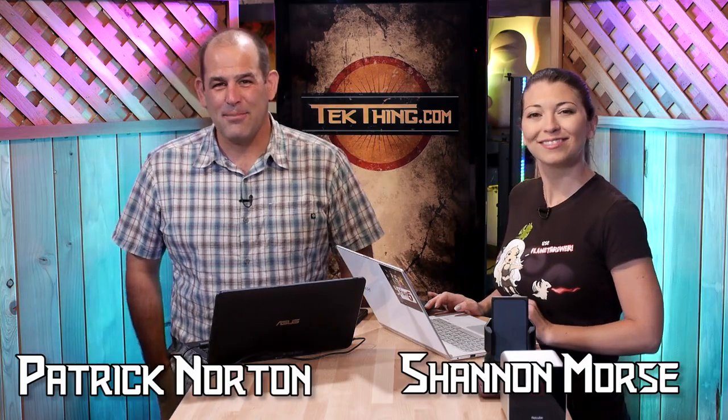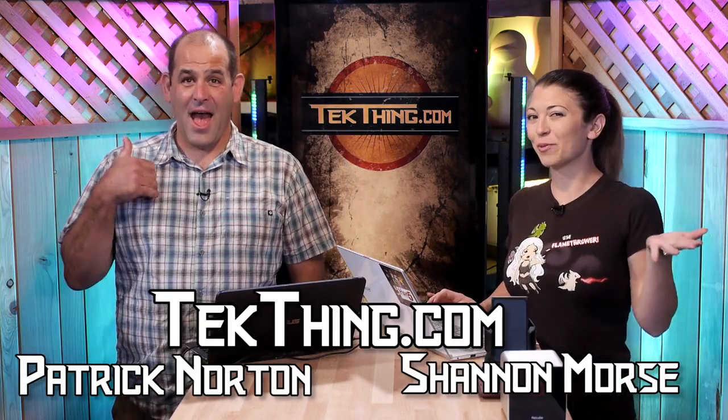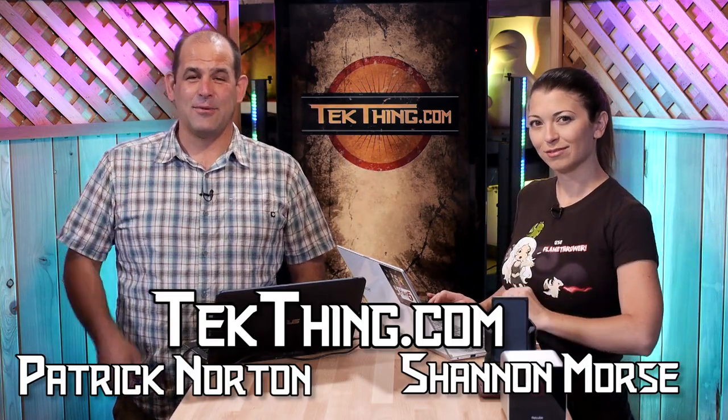I'm Shannon Morse. And I'm Patrick Norton. And this is TechThing, where we make technology behave. Except when it kicks our asses.